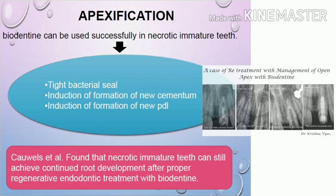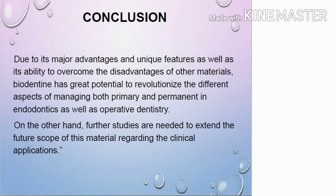In conclusion, Biodentine is the material of choice today whether in conservative dentistry or endodontics. It should be used because of its major advantages and unique features, having overpowered materials like MTA and DICAL. It has great potential to revolutionize different aspects of managing primary and permanent teeth in both endodontics and operative dentistry. Please like, share, comment if you enjoyed this video, and subscribe to our channel DentoMedia. Thank you.